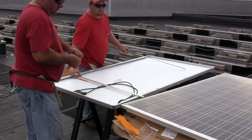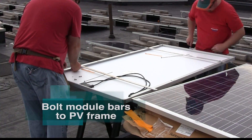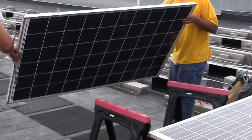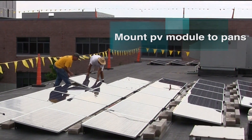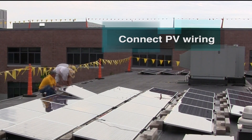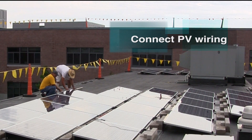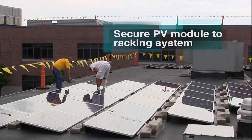Once the racking system is wired, the solar panels can be added. The module bars are bolted directly to the panel frame and tightened to the specified weight with a torque wrench or impact gun. The PV module is mounted to the racking system and wired to the neighboring panel, then secured in place with the provided hardware.